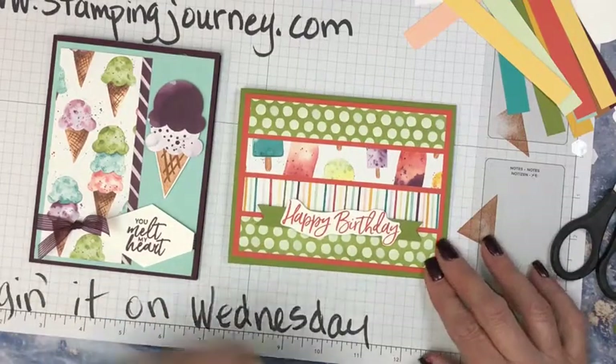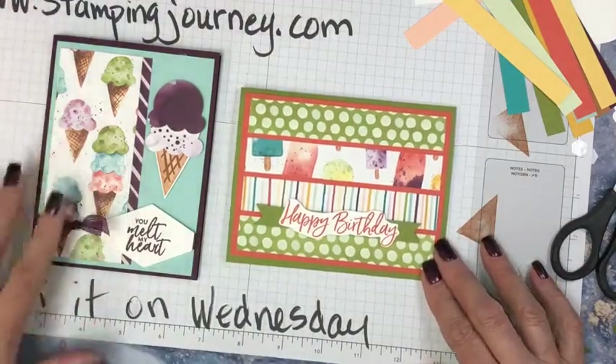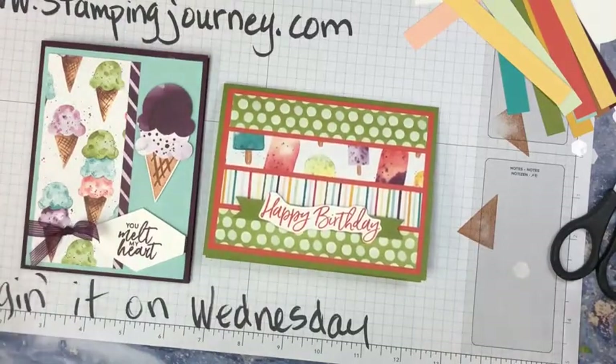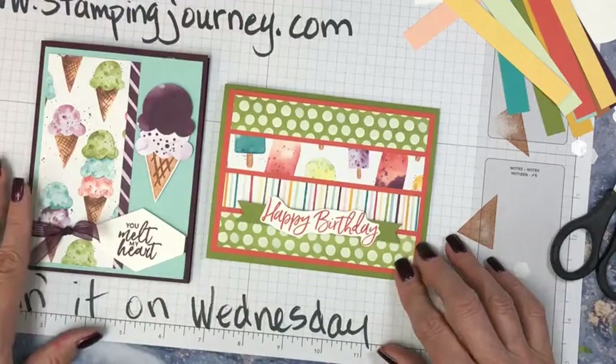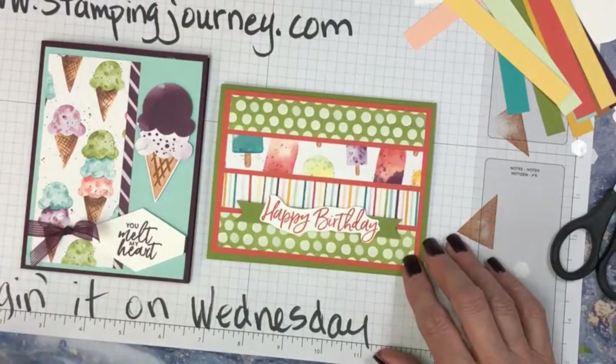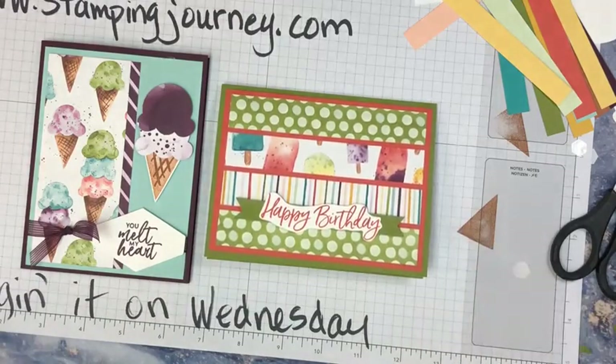If you want one you can go to stampingjourney.com and let me know. Thank you so much. Don't forget today for Stampin' Up! product out of the catalog — free shipping. So we're excited about that.